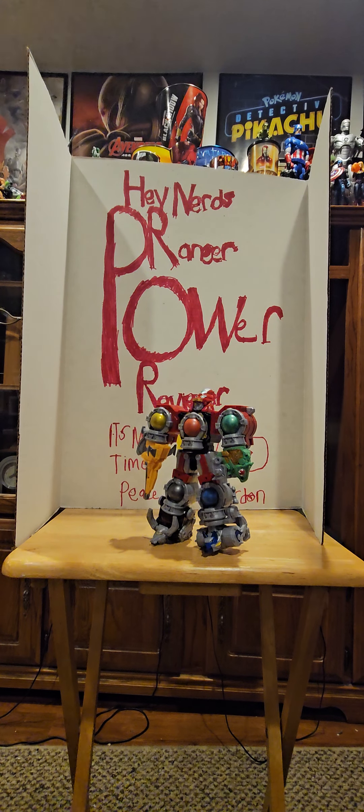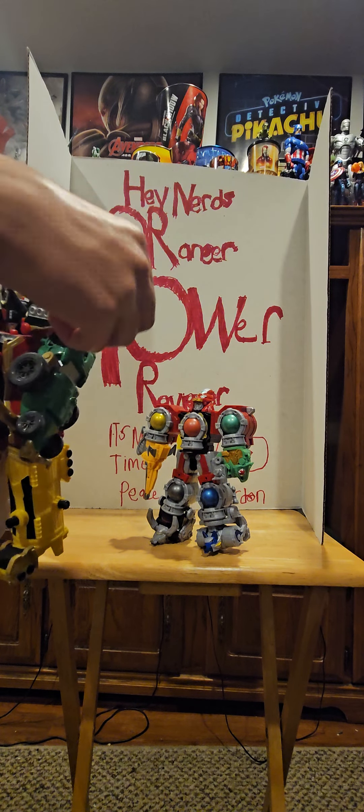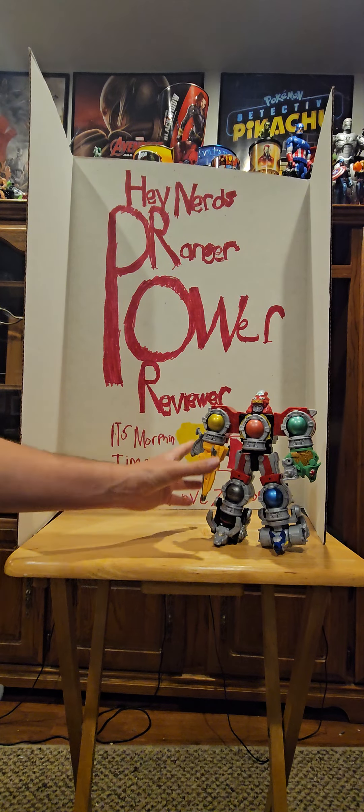Just for fun, I brought in the Legendary Megazord from Super Megaforce — apologies for the dust cloud. These scale quite well together. I do love this Megazord; I really like the stylized version they did, and I'm glad I didn't get the Japanese version. For articulation, you can rotate the arms a full 360 degrees, and the head can also rotate 360 degrees, which is cool.